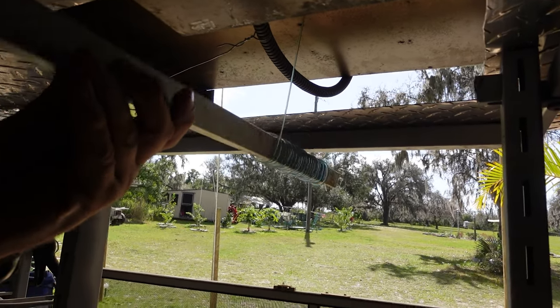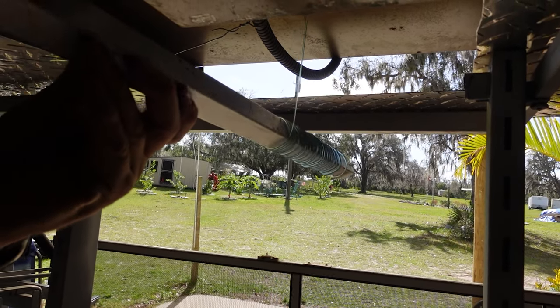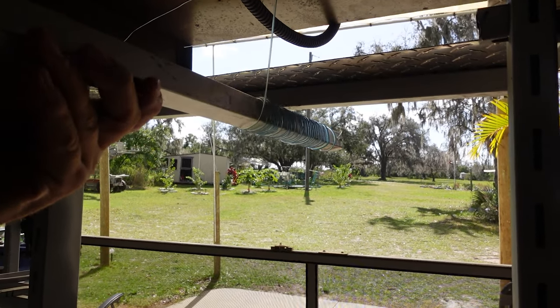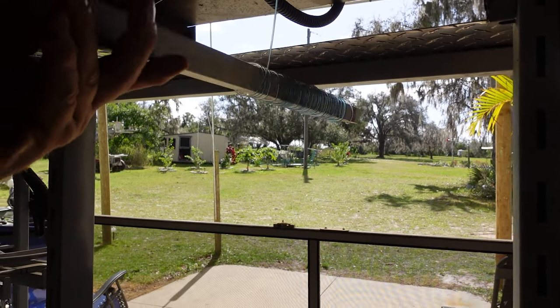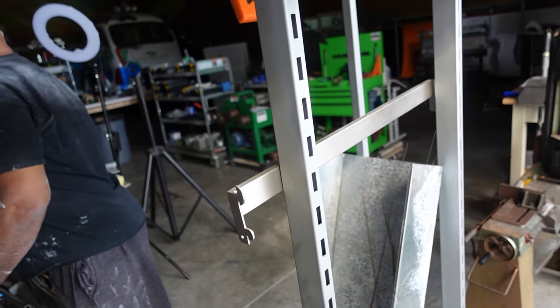The glass is coming out of the Vitrograph Kiln at a temperature of 1,795 degrees in there. This is clear and blue glass melting in a flower pot. Here it comes!